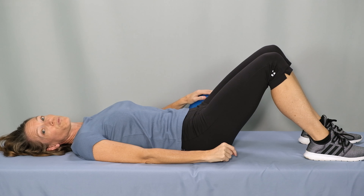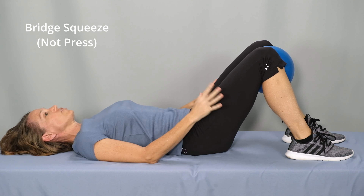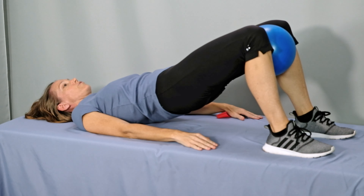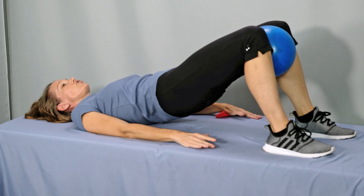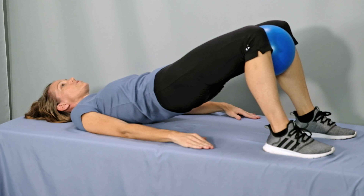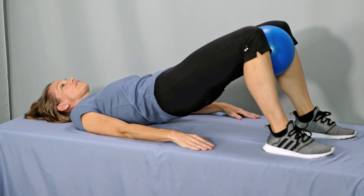The next bridge option is a bridge press. Place a small ball or a rolled-up towel between your knees. Have your feet and your knees about hips distance apart, and gently squeeze the ball just enough to hold it in place so that it doesn't fall. Engage the abs and the glutes, exhale, lift up into your bridge. Now squeeze the ball together and release just enough to hold tension on the ball, and then lower. Relax.